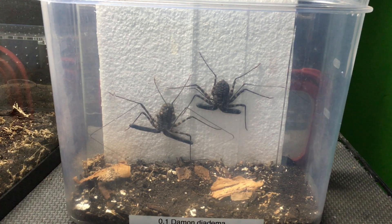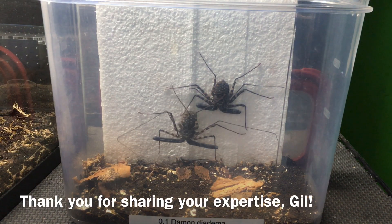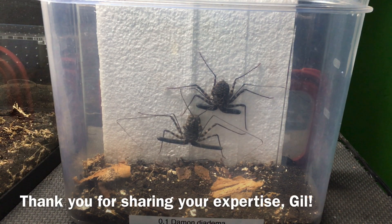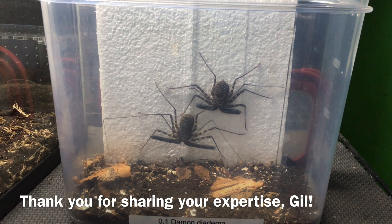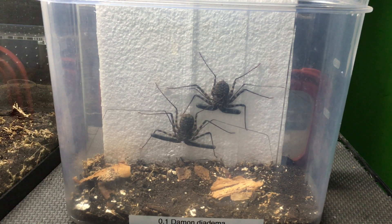I've been feeding these up in preparation for this breeding attempt. I've talked online to Gil Weizen — I hope I'm pronouncing your name correctly, Gil. He has been working with amblypigids, tailless whip scorpions, for longer than I have and has a lot of experience breeding them. He gave me some great tips.